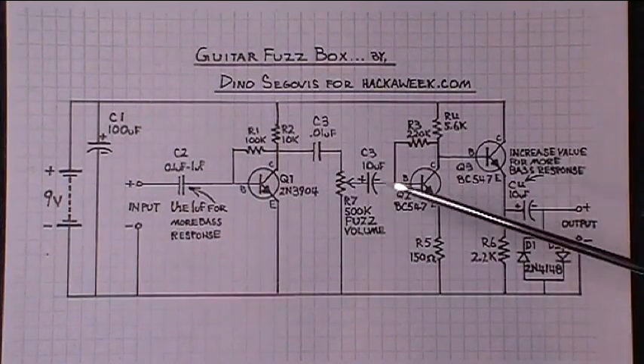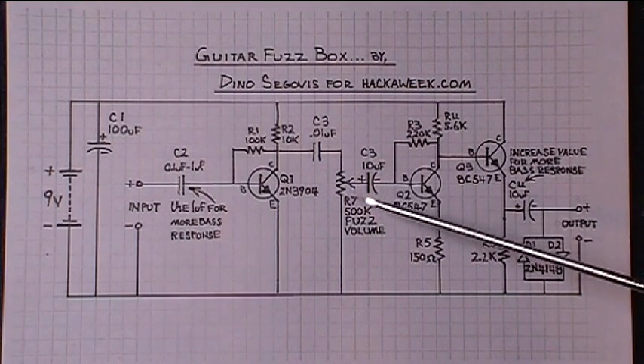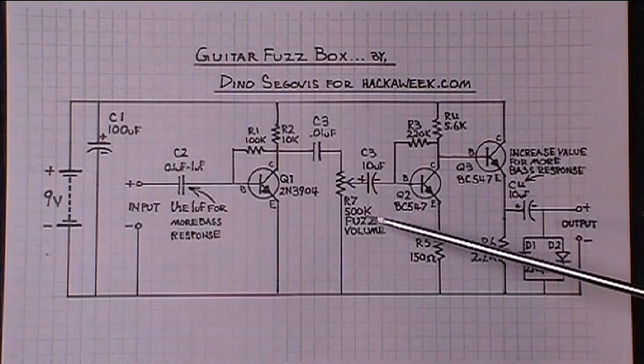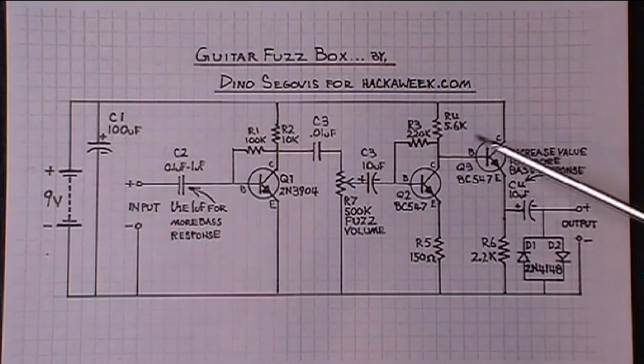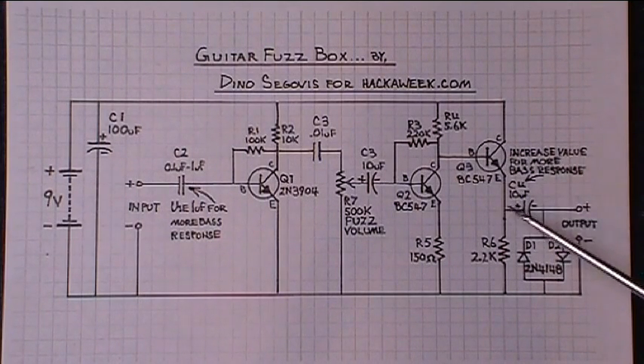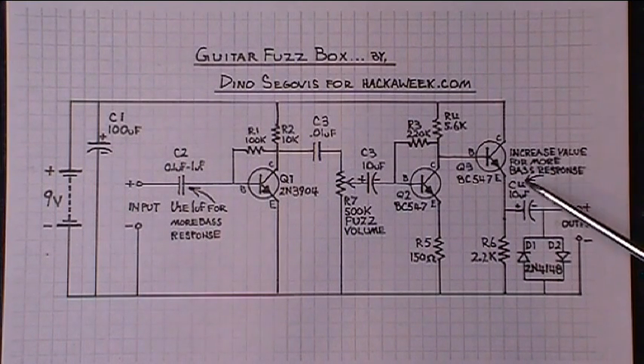The output from this first stage goes to this 500k pot right here, which is kind of like the fuzz control and the volume. It pushes this into a totally saturated distortion level, and then the output goes through a 10 microfarad decoupling cap — you can change that one too. Increase the value of that and you will get a bit more bass response, and it'll be slightly louder.